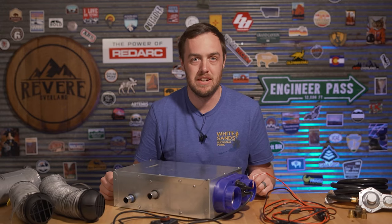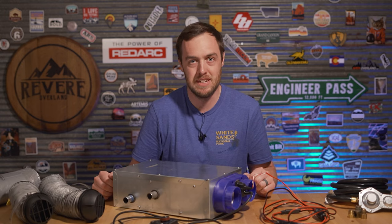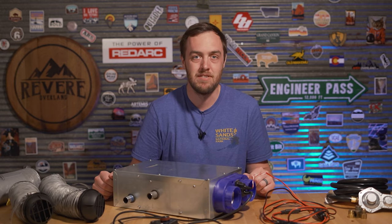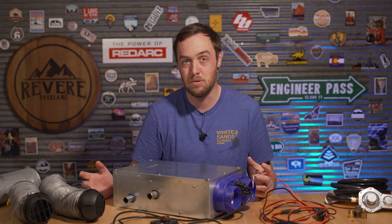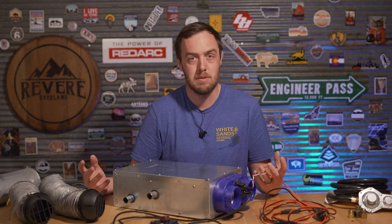The Propex HS2211. Since I made a video on this, I have been literally inundated with an email asking questions about it. I get about an email a week asking about various components of this setup, so I figured I'd make a video on it.